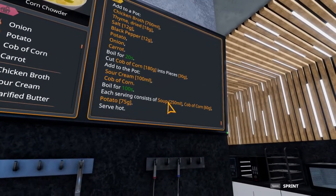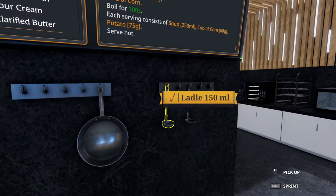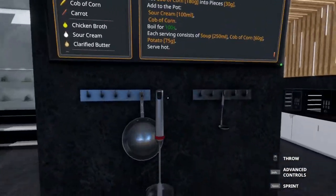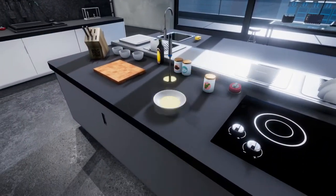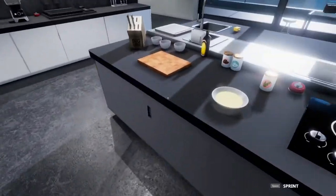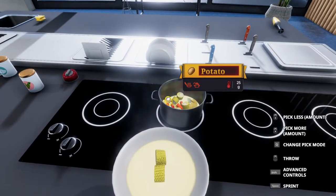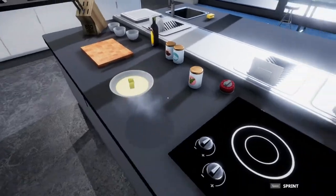Each bowl we need to put in 250 milliliters of soup, 60 grams of corn, and 75 grams of potatoes. So we're going to have to get a little creative with our ladling. We're going to do one big ladle and then two small ones — that should get us the 250 milliliters exact. So that's in. We need 60 grams of corn; I recall having a couple of 30 gram pieces, so we should be able to hit that exact. As for the potatoes — they're burnt. You can see they got overcooked in this process. Not perfect.